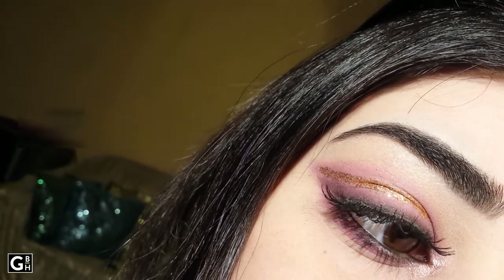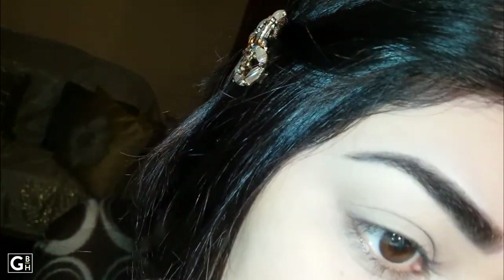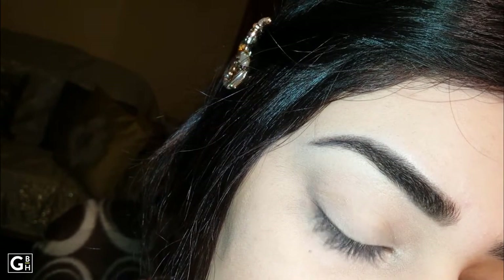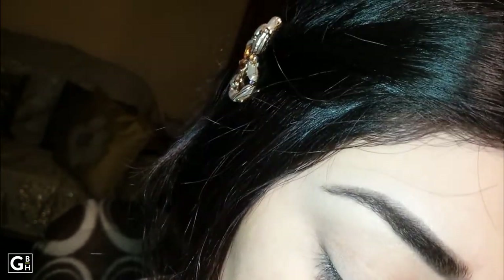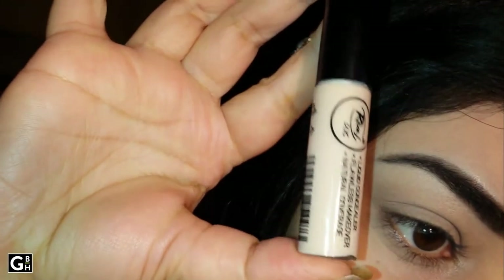Today's video is going to feature some pink and purple with some golden glitter. I have already done my mini eyebrows. You have to match your eyebrows. If you have pressed powder or loose powder, please use your skin tone.